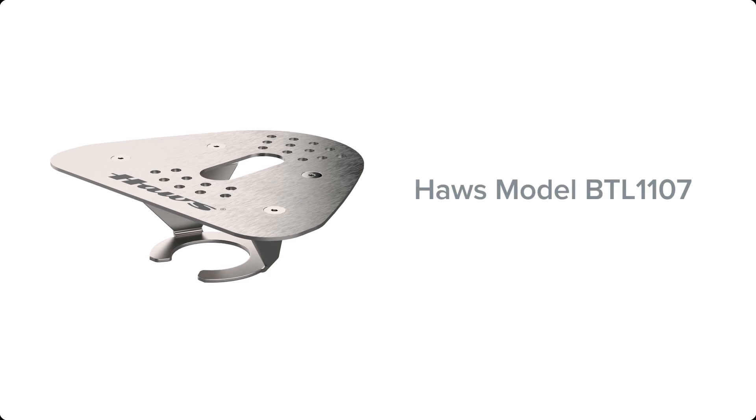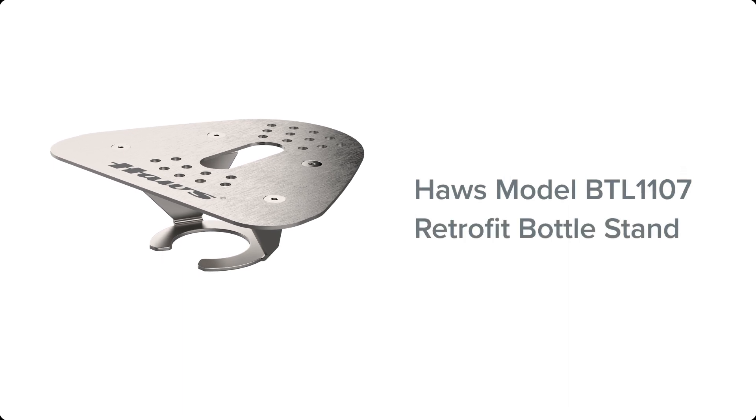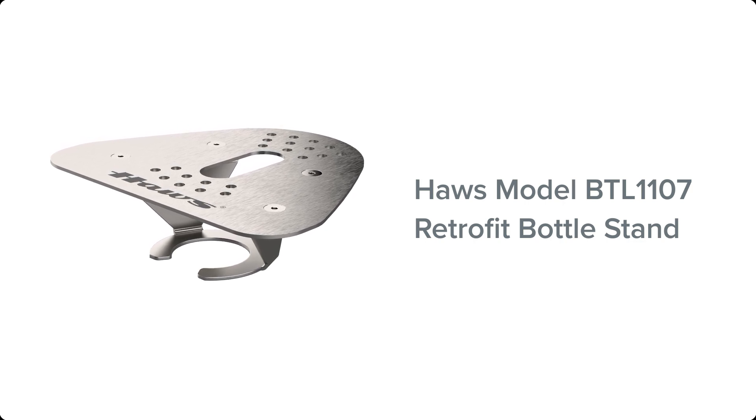Hello, in this video we will be walking you through the installation process for the Haas Model BTL1107 retrofittable bottle stand.